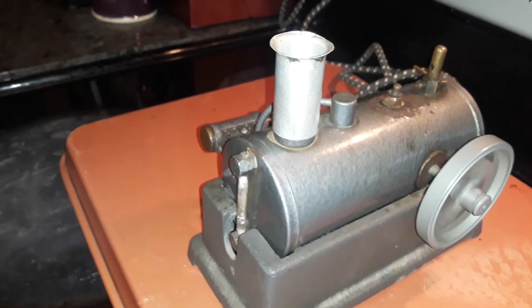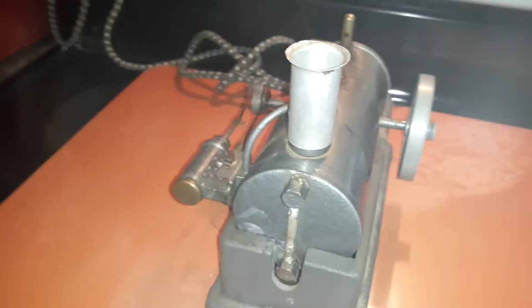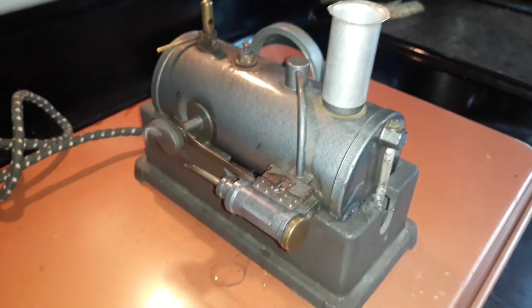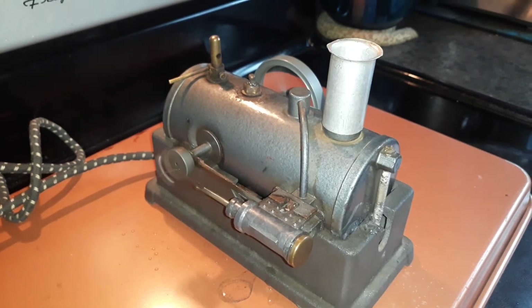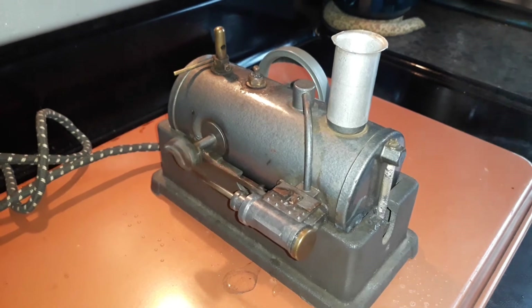I try not to put any on the shelf until I get them to run. Sometimes they never make it on the shelf — they end up getting gutted for parts. So if y'all know anything about this one, be sure and let me know. And if you're interested in little steam engines, be sure and like, subscribe, and show some love.